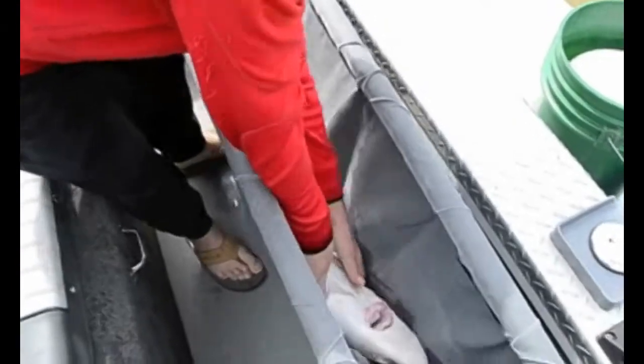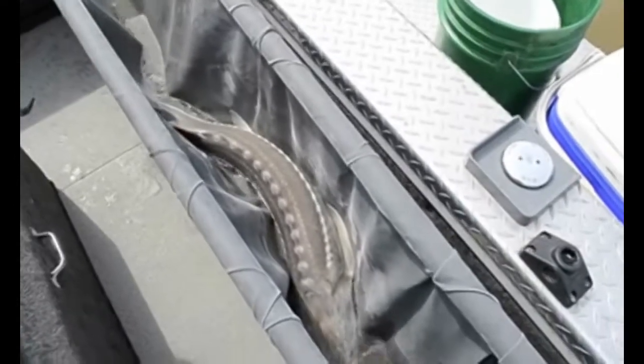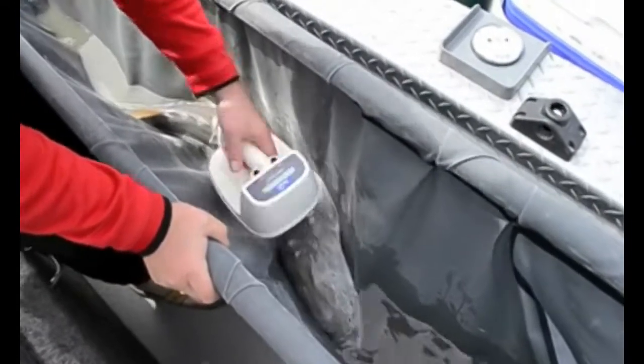Have your scanner ready, get his head in the water, flip him over, get our scanner out. We're going to scan our fish — it's a recapture.